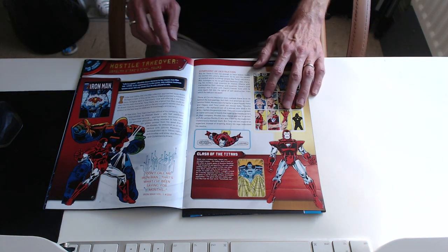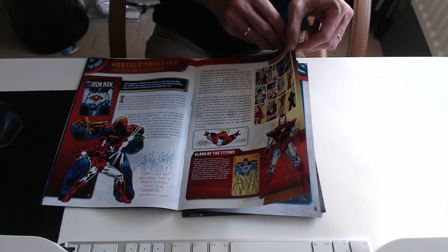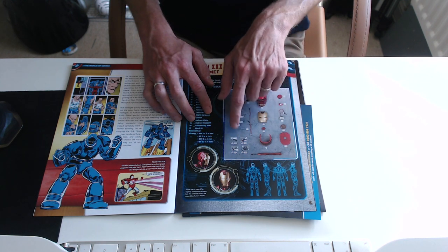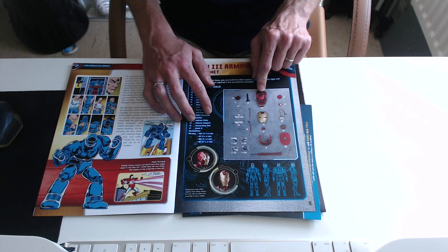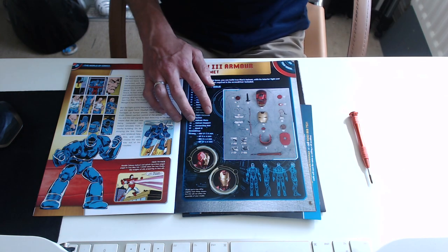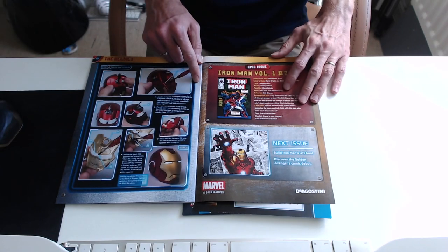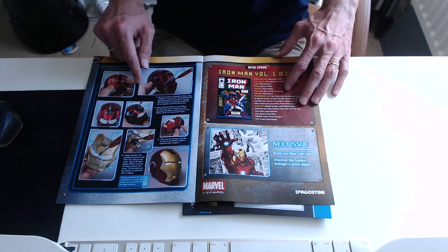The magazine continues with Ironmonger coming along, Tony building the Mark 3, going up against his old mentor Obadiah Stane, and the building of the Ironmonger suit — plus some history of Iron Man from the comics. This is a good overview of what actually comes with the kit: all the pieces for building the helmet, LED lights, a two-part battery pack, four packets of very tiny screws — be very careful not to lose those — the back plate, faceplate, neck piece, and assembly instructions.